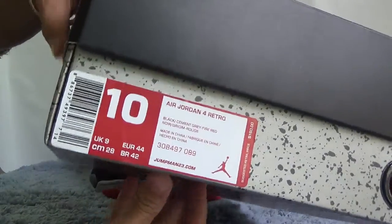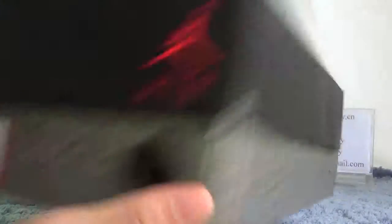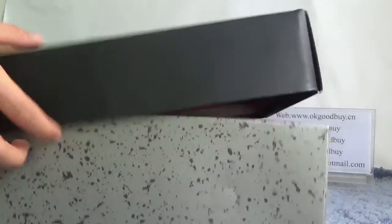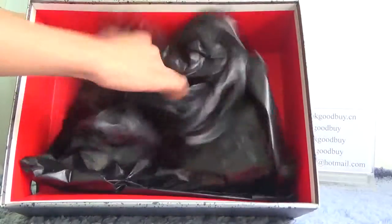We can catch the information about these shoes. Now, open the box. You will find the box — this is the thread.